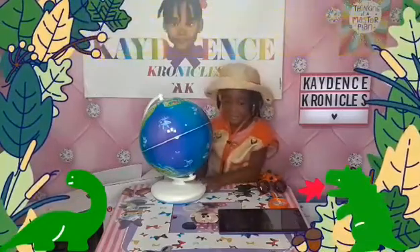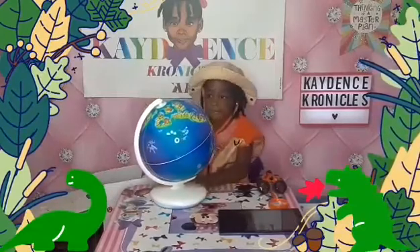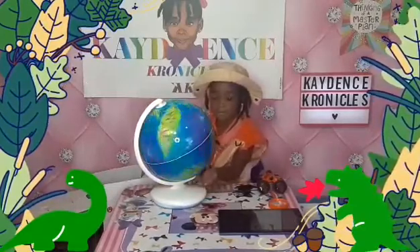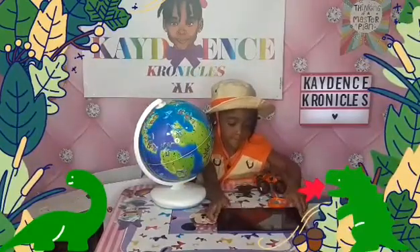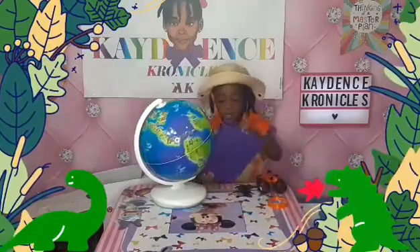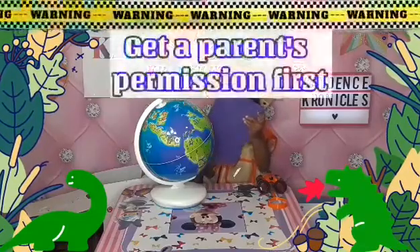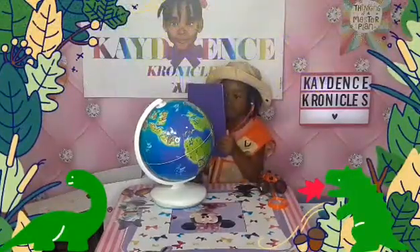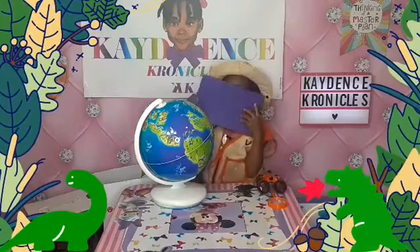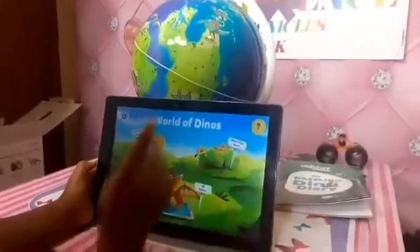The app you're gonna download from either your Apple store or your Android Play Store is free to download, so you don't have to pay any money for that. Cadence, go ahead and turn on your tablet — we already have the app downloaded. Play Shifu makes it really easy to download, but make sure you check with your parents before you download anything onto your device. Cadence and I are gonna get this app going and show you some action — tap on a dinosaur to play fun games.